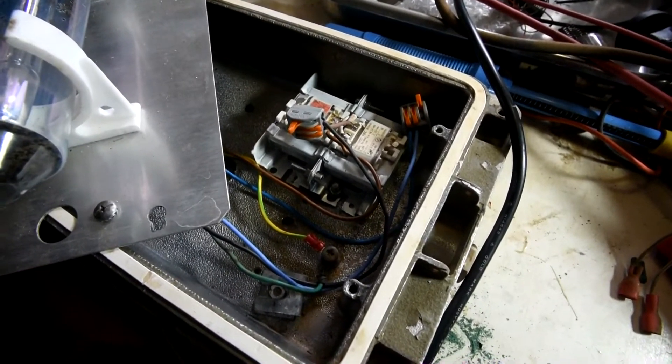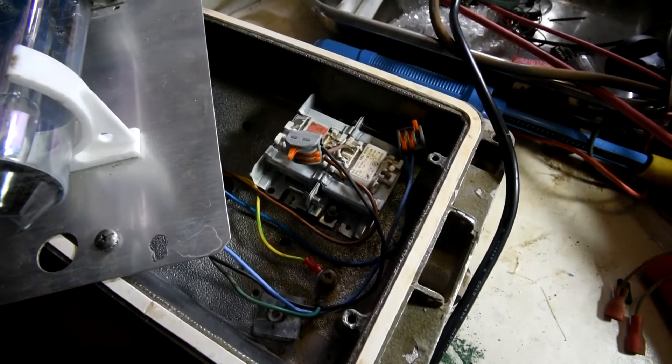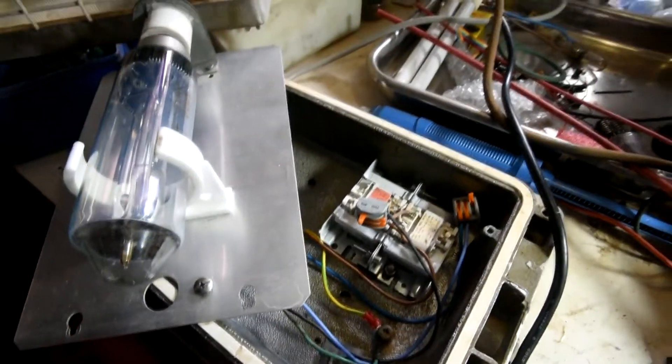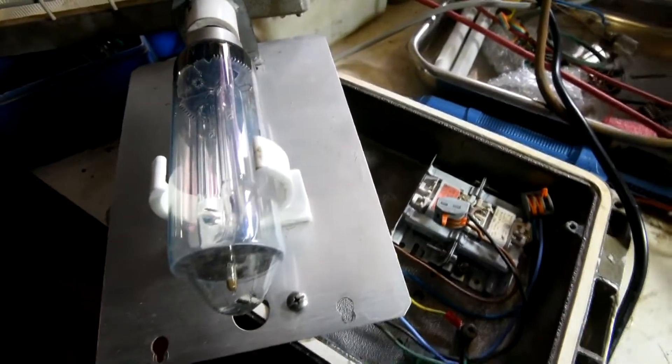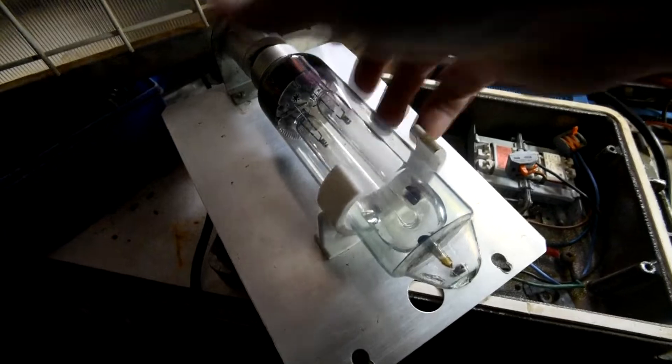So I've got two 100 volt ballasts wired in series to work on the 240 volts I've got here. You can turn the thing on, but the tube won't ignite because you need a high voltage pulse to get the tube going.